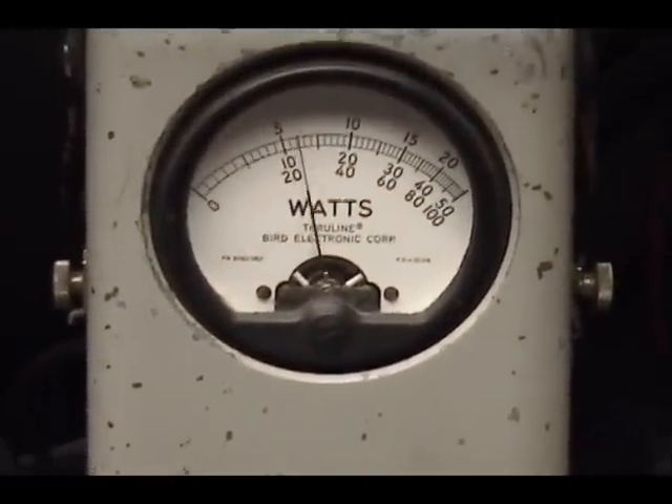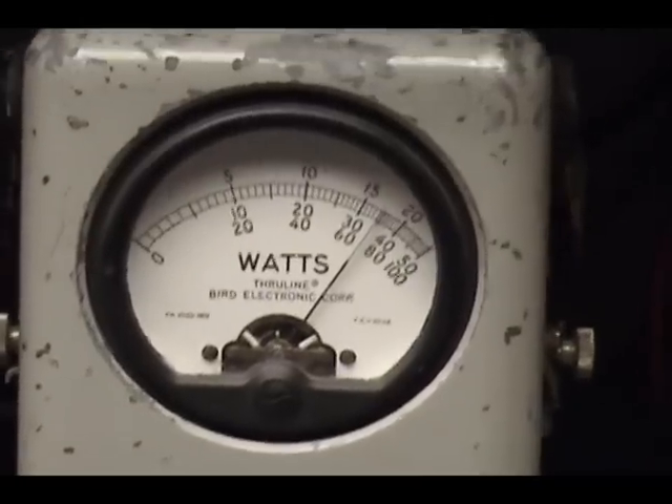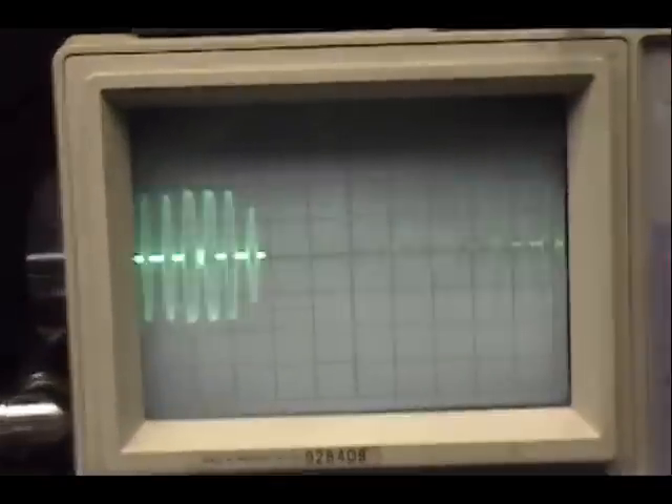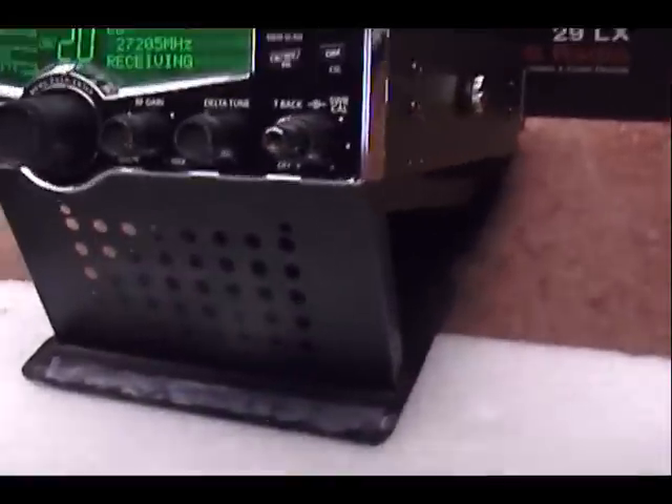Okay, hang on — peak power. Audio check check check check check. 1, 2, 3, 4, 5. Check check. Audio check check check. 1, 2, 3, 4, 5. Audio check check check check. 1, 2, 3, 4, 5. Audio check.